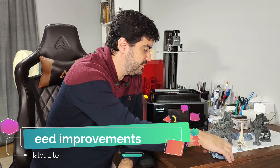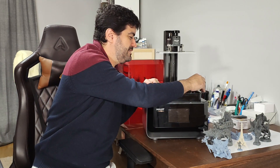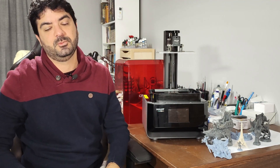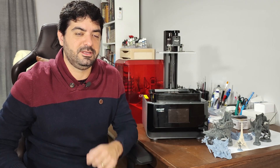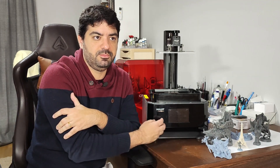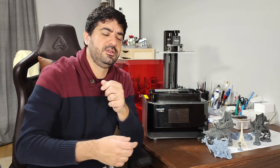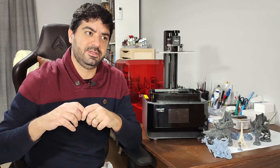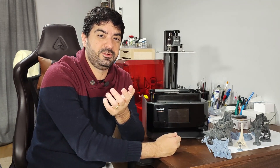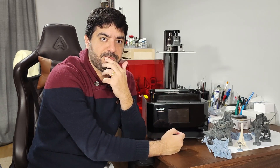Things that I think need some improvement — and I'll try not to repeat myself too much since I covered some of these in my Halot Sky review. Basically, one thing is the software. I think they need to improve it, and I believe they are, since they're planning to launch a new firmware that will give us the ability to set print settings directly in the slicer rather than on the printer screen, which I prefer. Right now it's a bit difficult to change settings on the screen.